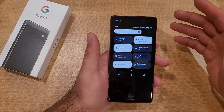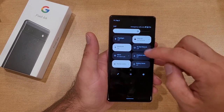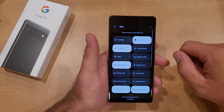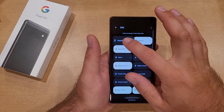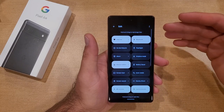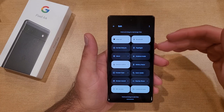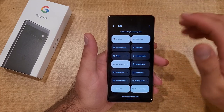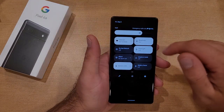If the flashlight shortcut is not in your quick settings, swipe down a second time to the extended screen and hit the little pen icon. That will take you to the edit area. Press and hold the flashlight toggle — it will vibrate — and then drag and drop it into the location you want. Once you've placed it, just hit the back button and it's there.